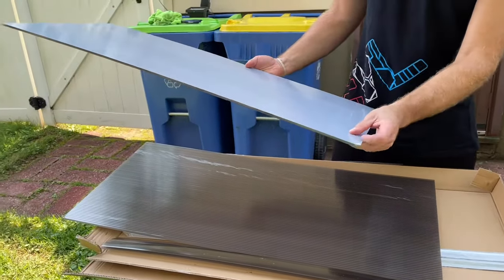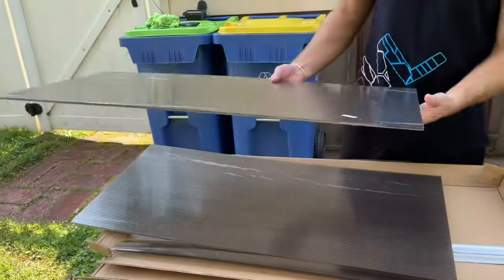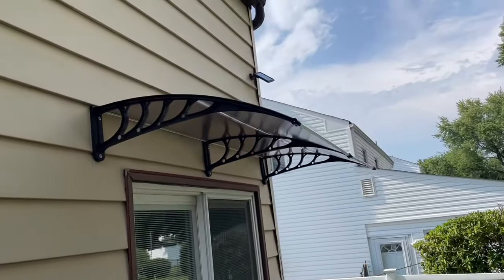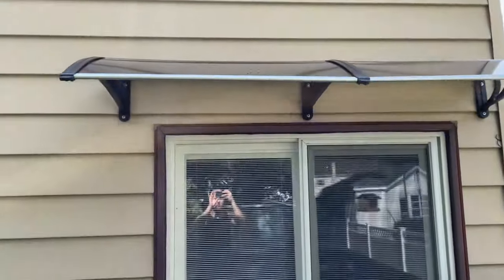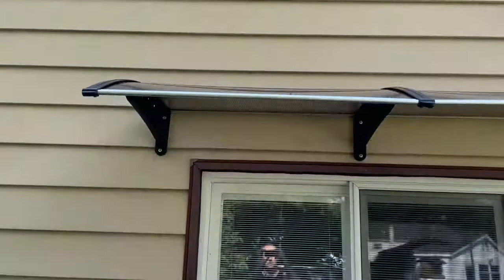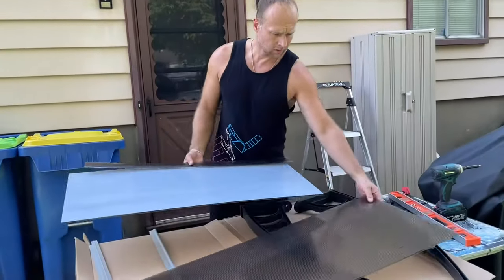You peel this film off — it's tinted, but you can also get it clear. We're going to assemble this right now and then install it. Here's the one I installed on my deck — the 80-inch — it's been about a month now, holding up great. It keeps the rain out from the door when we have it open, so that's a big plus.